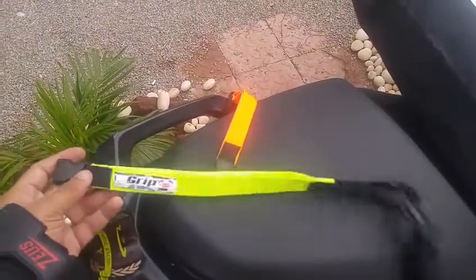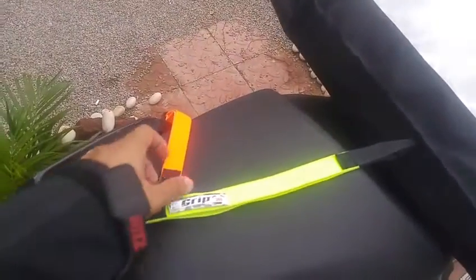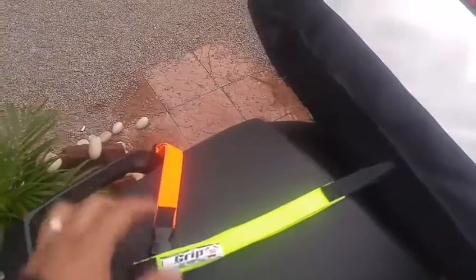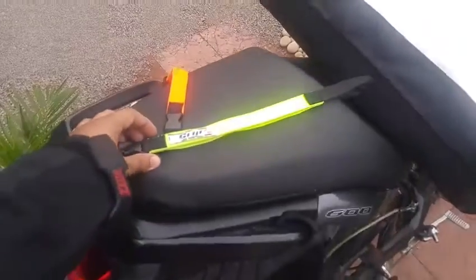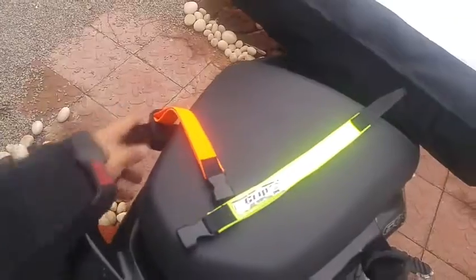These are the new 360 loop straps which give the flexibility and good secure strength to the luggage without any metal on your bike. Let me quickly show you how you can loop up these straps onto your bike.